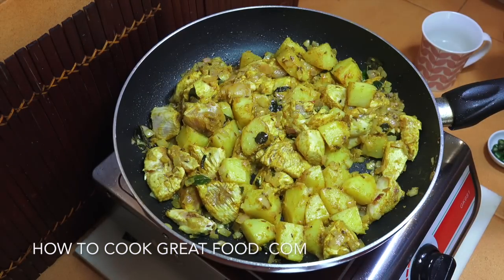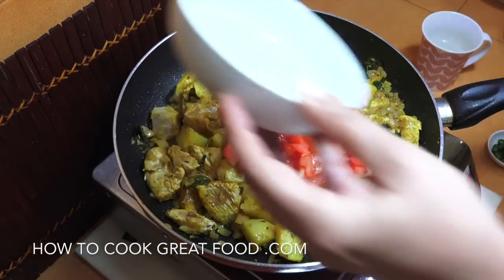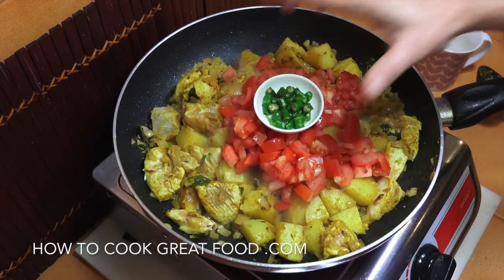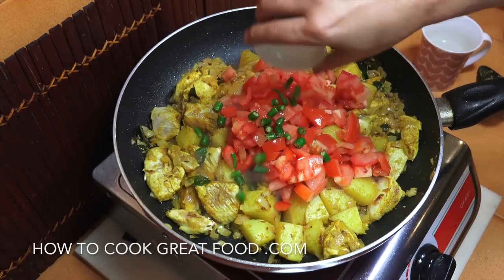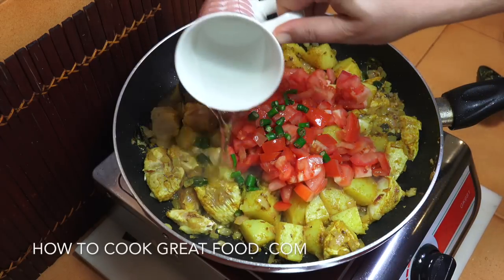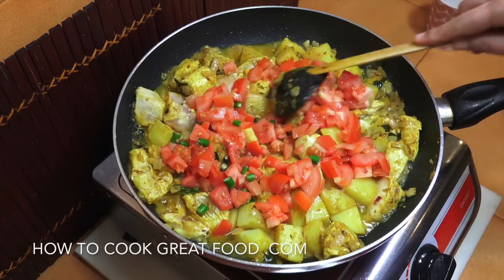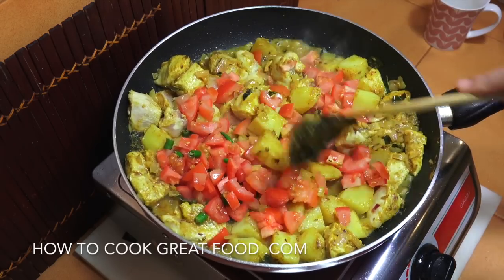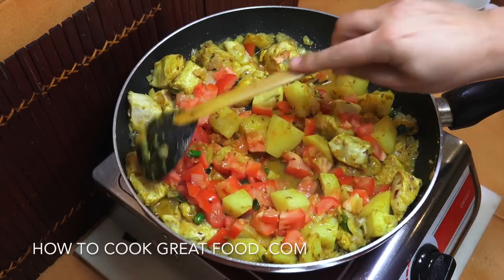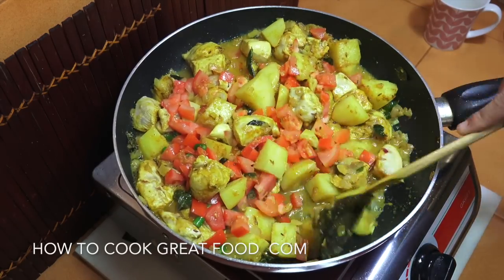At this stage we're now going to add in those fresh tomatoes, our chili, and a little bit of cold water — not too much. We're going to cook this for about five minutes on fairly vibrant heat. We want those tomatoes to break down a bit and release a little more moisture — give it a stir every now and then.